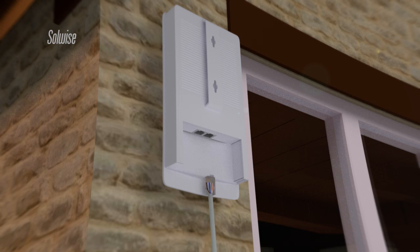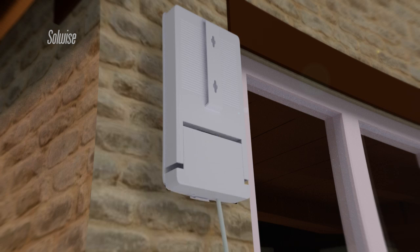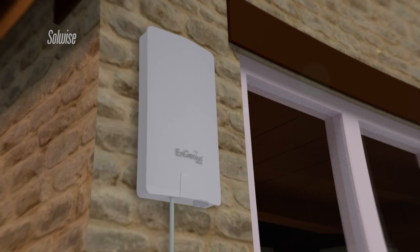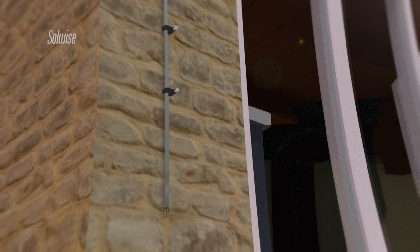The ENS202 is a self-contained outdoor access point and directional antenna with a variety of operating modes. For this application, the ENS202 was mounted directly onto the outside wall of the house. A single category 5 ethernet cable connected the ENS202 unit to the source of the internet signal.